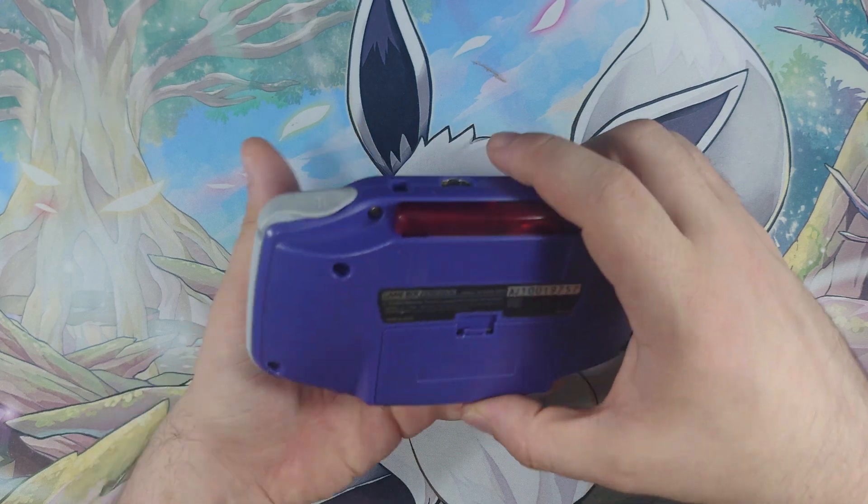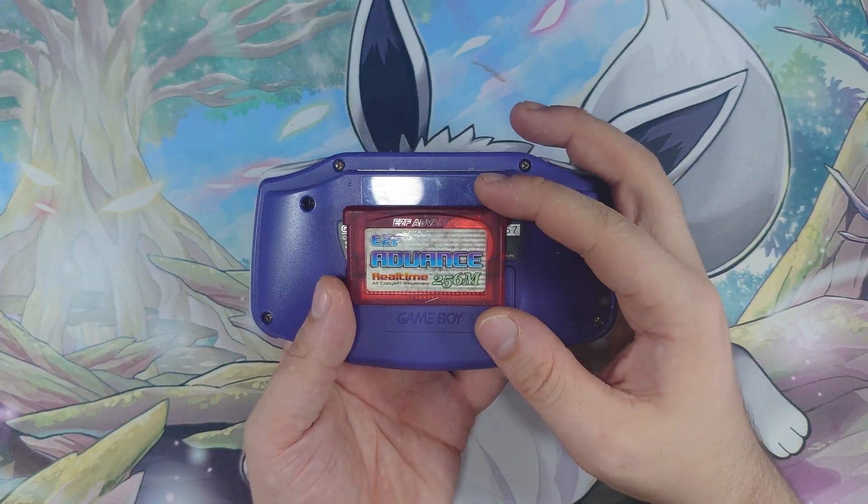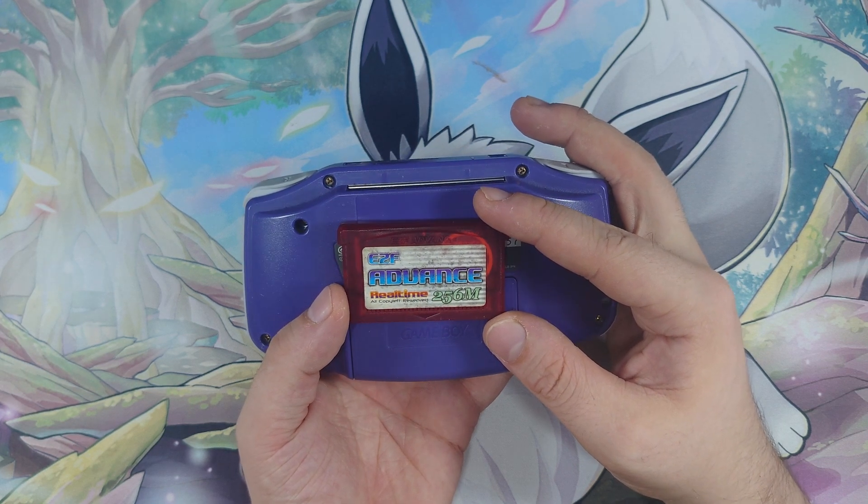So, with it we get this little cartridge, which is an EasyFlash Reader Advance — EasyFlash Advance.